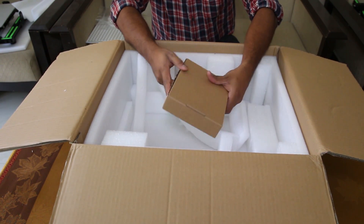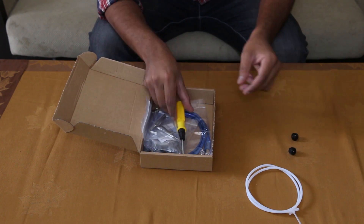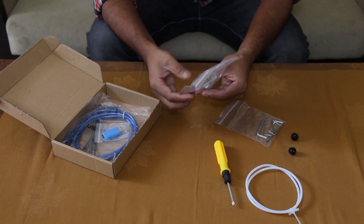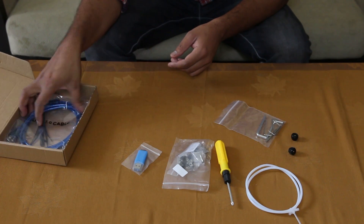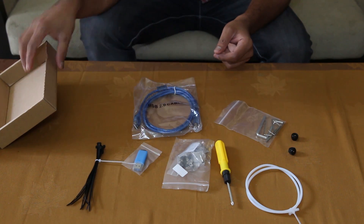Inside the small box, you will get a PTFE pipe, a screwdriver, Allen key sets, spare parts for the printer, an SD card, a USB cable, and a few zip ties.